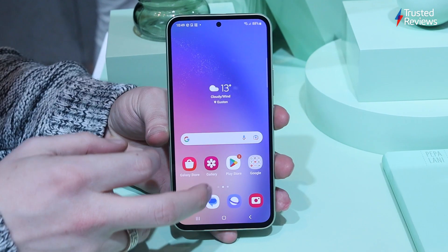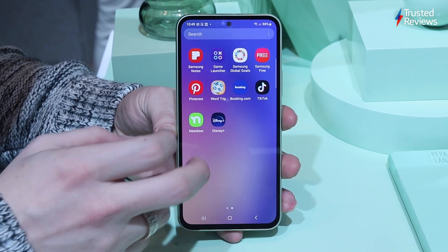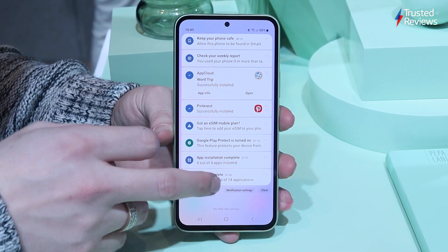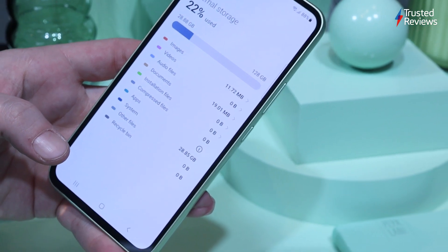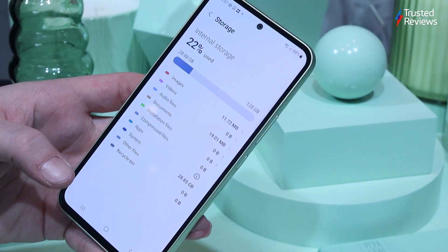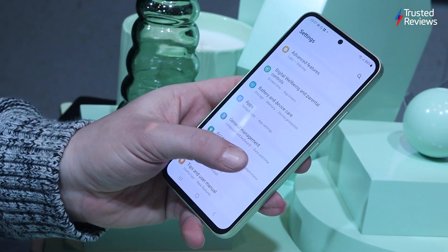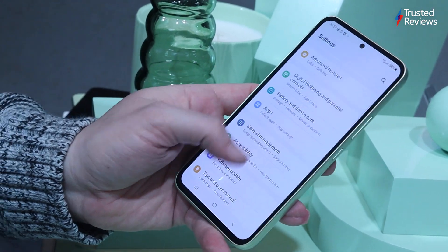Unlike the Galaxy A34, which has ditched Samsung's own processor for a MediaTek equivalent, the Galaxy A54 sports an upgraded Exynos 1380 chipset — the latest in the company's roster. That's paired with 8GB of RAM regardless of whether you opt for the 128 or 256GB variant, with the ability to use spare ROM as RAM in performance-hungry apps. Samsung is promising a 20% boost to CPU and a 26% gain in the GPU department. I didn't note any real lag or slowdown during my limited time with the phone, though the Exynos chipset hasn't traditionally been the best at power efficiency.